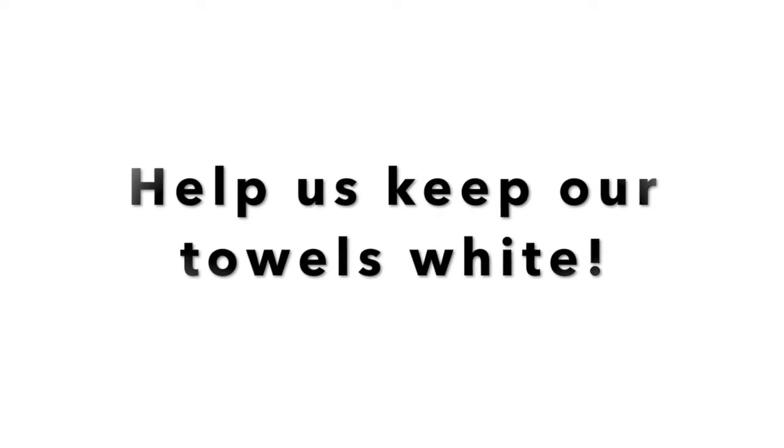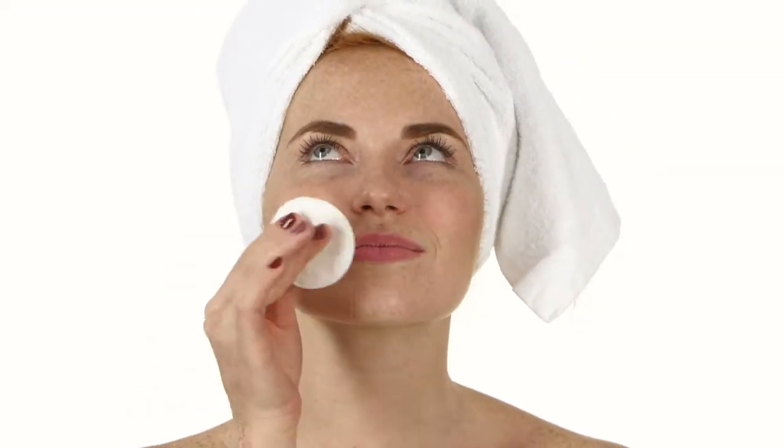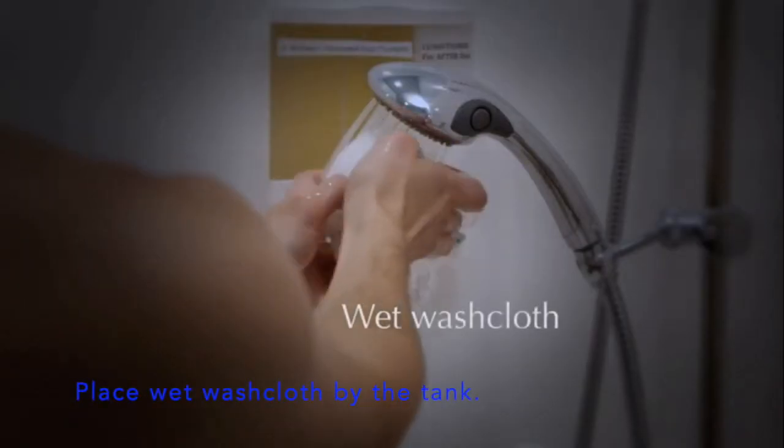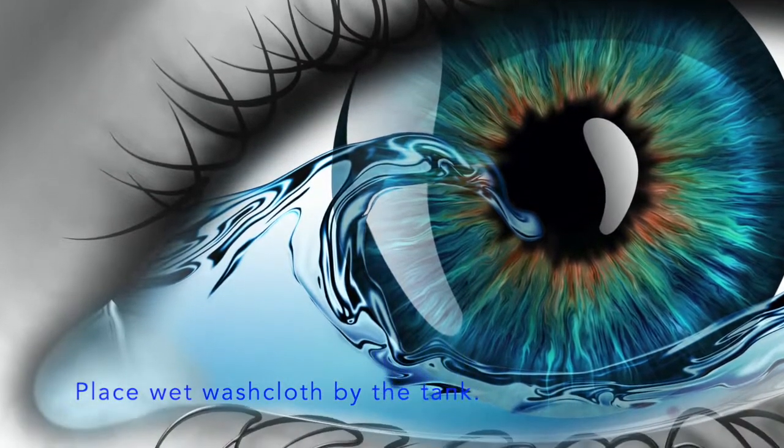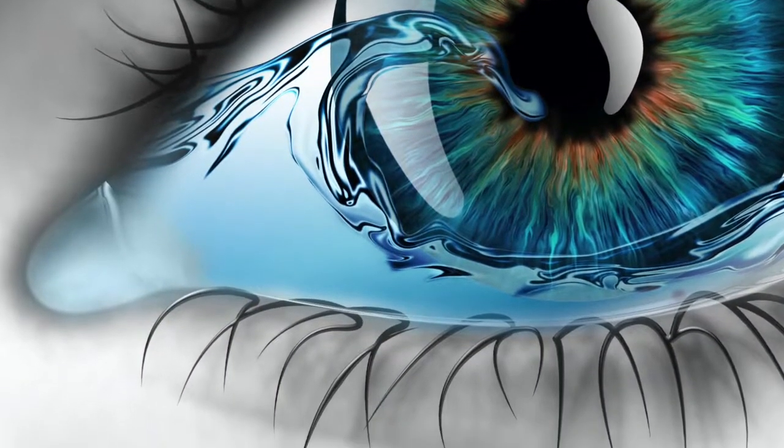Remove all makeup using the pads provided. Wet your washcloth and place it within reach. If salt water gets in your eyes, just reach out and use the washcloth.